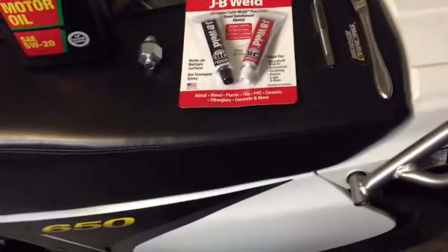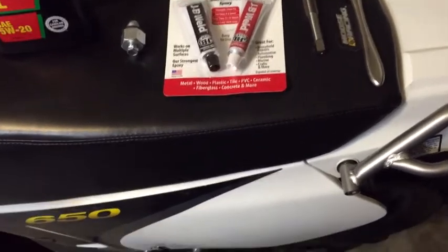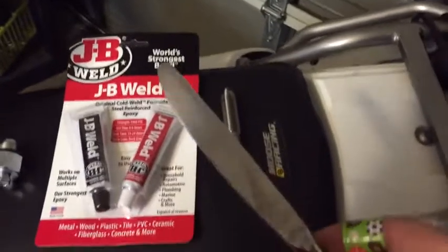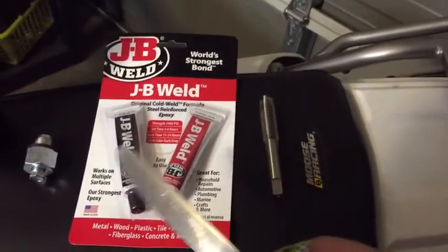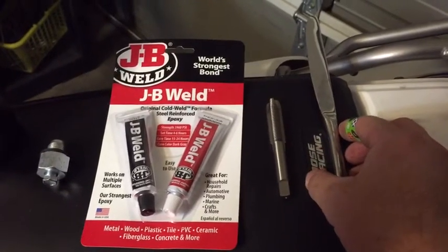I've never used JB Weld before, but I watched a video on how to mix it up and what to use to apply it. Right now I'm thinking that this butter knife is going to be the best tool to apply it with — to kind of smooth it on evenly to make a nice even weld.